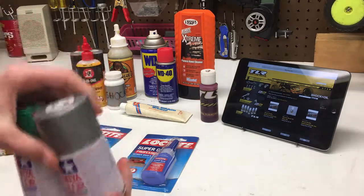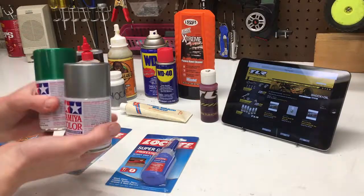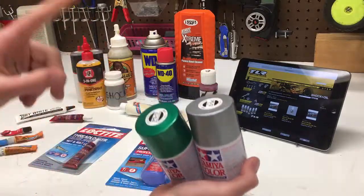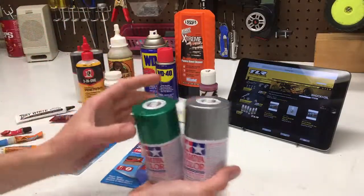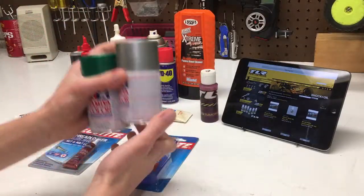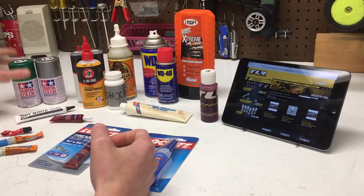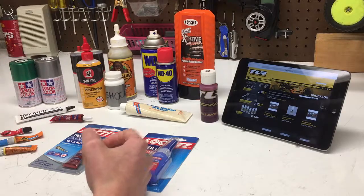Now we got some body paints — some of these things I don't really consider liquids because you don't really squirt them out. But these are the two I have: PS17 and PS12 silver and green. This is what I paint my bodies with, and we'll have to see how these turn out on other bodies.